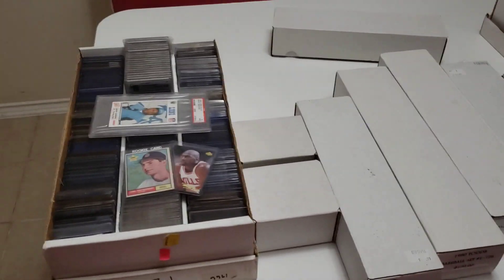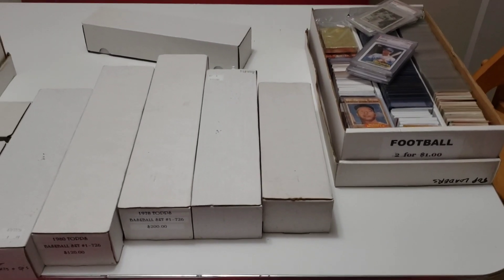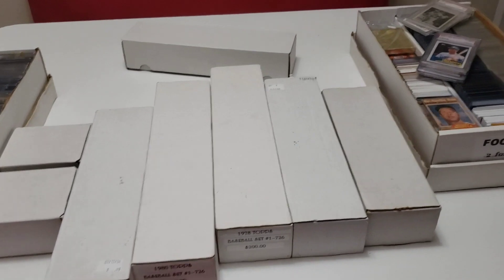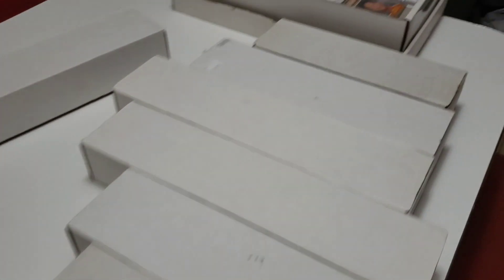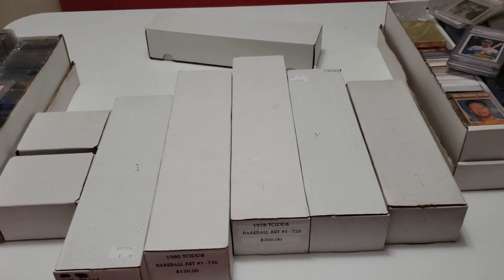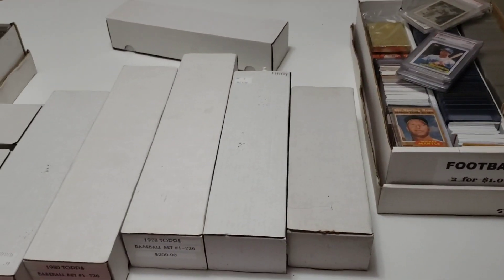I don't really know a whole lot of what's in here myself, so we're going to be discovering things together on this video. I'm open to selling everything together, or just the baseball, football, or basketball separately — or doing a trade. This is my jam. I love going through collections. Part of the deal also includes me doing a custom centerpiece for Enrique's collection, and I'm excited to see how that comes out.